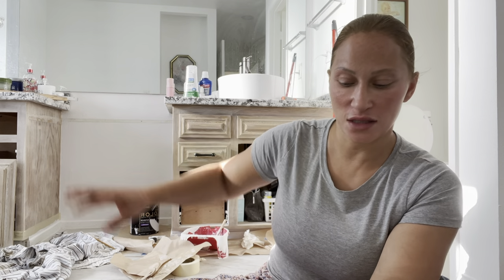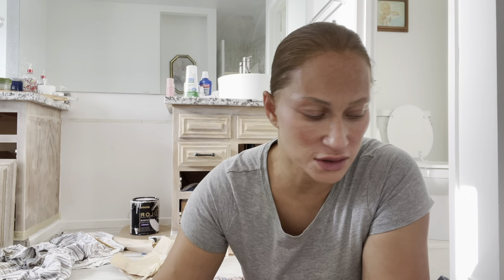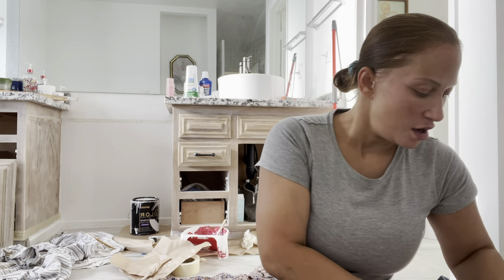I went to Home Depot, and then my husband bummed me out because he showed me how we could have just bought a replacement cabinet. But he is the one that didn't want me to spend any money, so I refinished them myself — and now he's acting like I could have just bought it for $600 or $700.